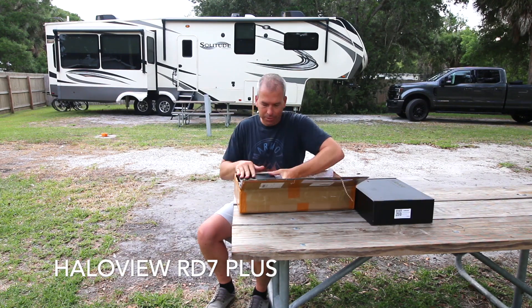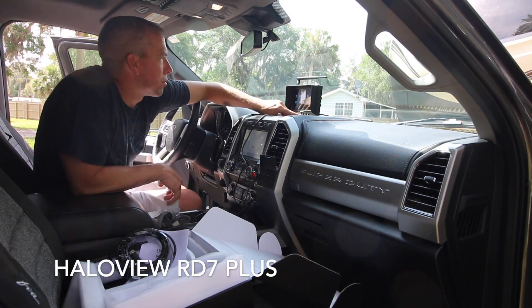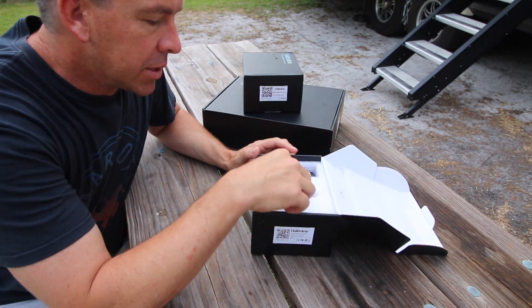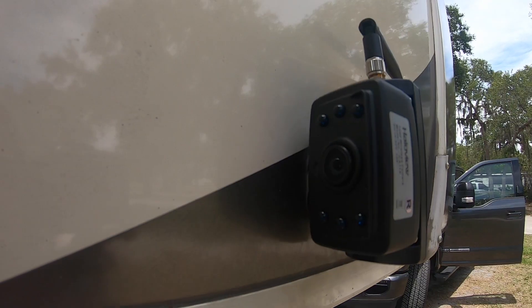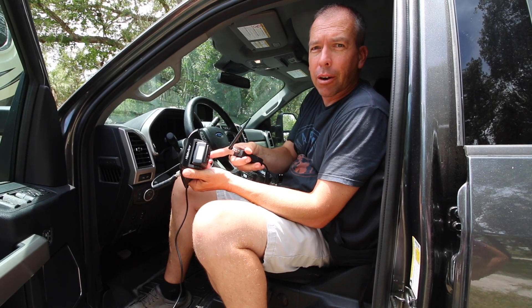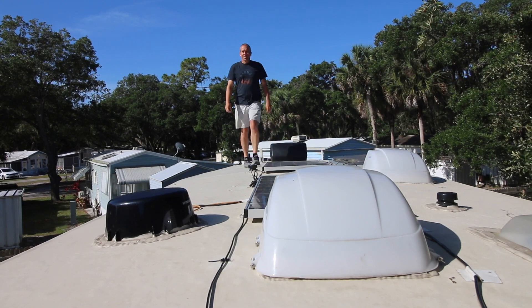This is the HaloView RD7 Plus. We've been trying to use our camera system from our travel trailer ever since we got the fifth wheel and it just isn't working out. So we've got a new monitor, new backup camera, and side view cameras. Our rig came pre-wired for a backup camera system as well as side view cameras, and that's part of why we chose this one. The side view cameras are gonna be a game-changer when you're backing up blindside. We're running the power right by the camera, with the cord up to the center of the RV where I'll attach the antenna to the roof.